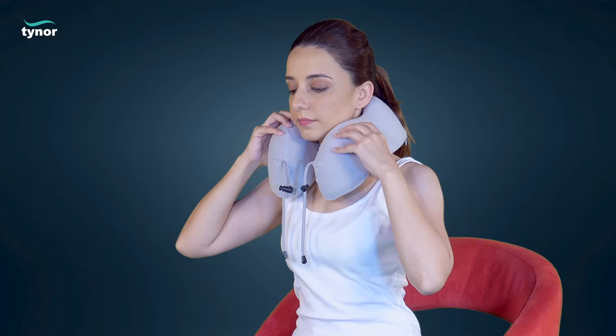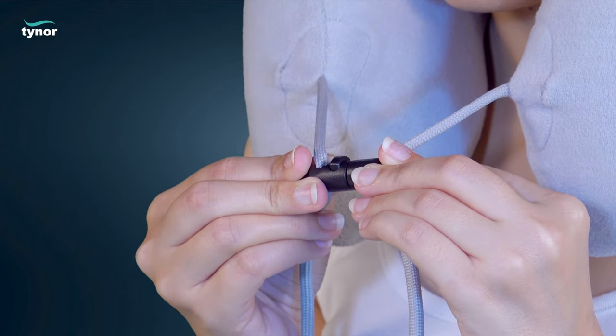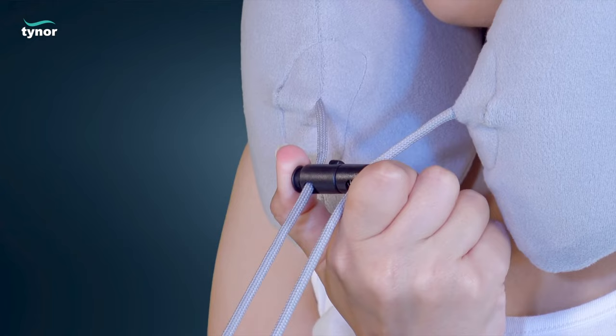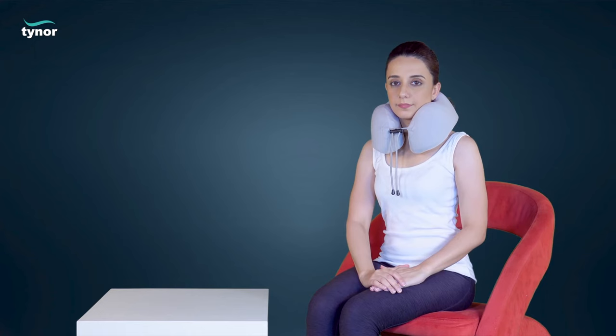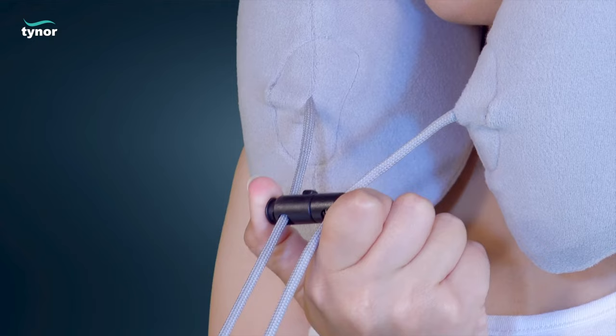Keeping the neck in neutral position, snap the closure assembly back in place. Press the locking button on both sides and pull the strings to tighten the pillow to a comfortable and snug support, then release to lock the strings.